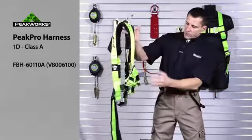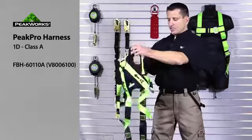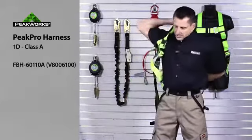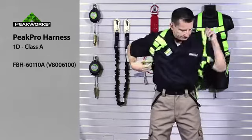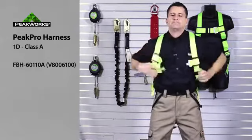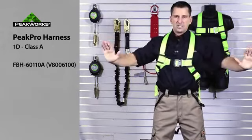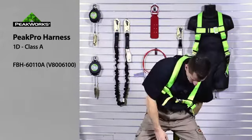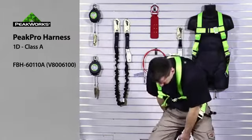When we don our harness, we want to make sure that all of our buckles are disconnected. We simply put the harness on over our shoulders. We connect our chest buckle. We connect our leg buckles.